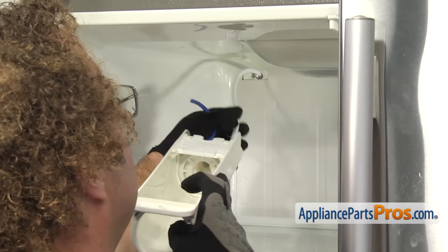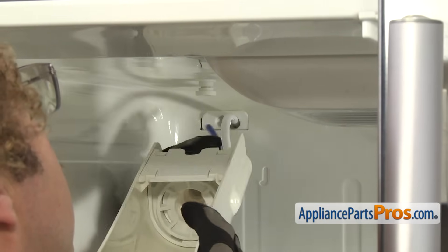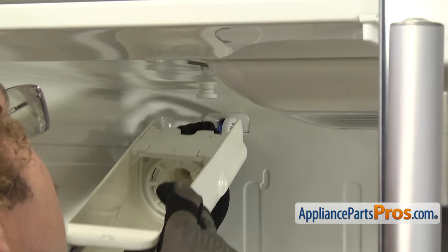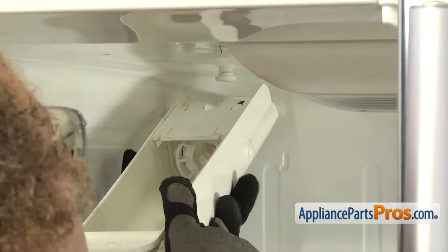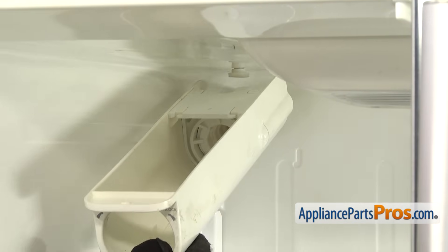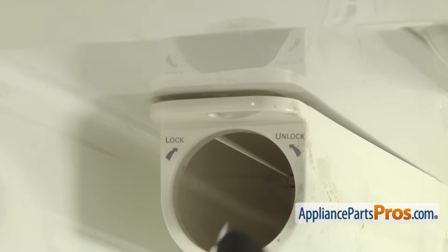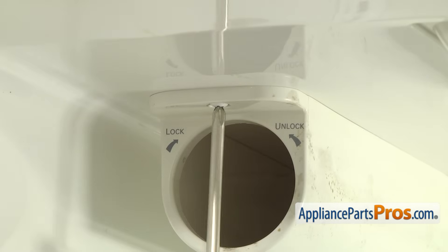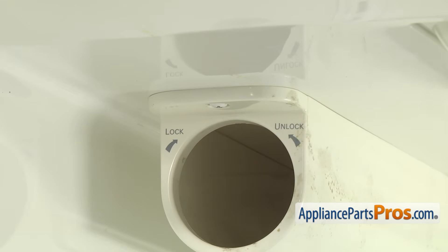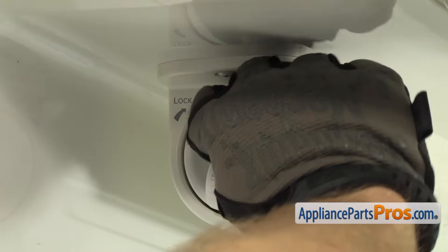We're going to swing the assembly around and push the water lines out through the back. As you're guiding it back, you want to make sure the blue water line goes through its opening. Then we're going to hook the assembly up onto this mounting point and push it back so it locks in place. Then we can use our Phillips screwdriver to put the screw in to hold the front. Once you have the assembly secured to the top of the refrigerator, we can put the water filter back in. All you have to do is push it back so it goes all the way in and then turn it to lock it in place.